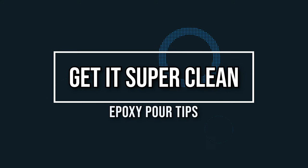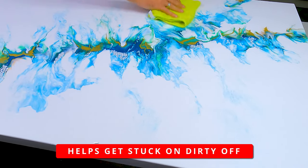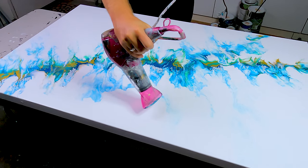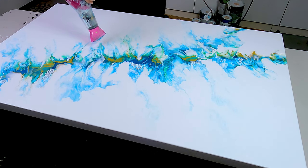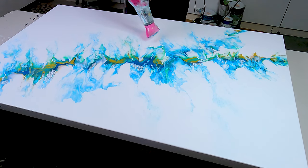Tip number four: clean your canvas before applying epoxy. I like to rub it down with a microfiber towel, then use a hair dryer to blow off any micro dust that may be left. When you use a blow dryer it may put some particulates in the air, so give it a few moments for everything to settle before you start your epoxy pour so nothing falls back into it.